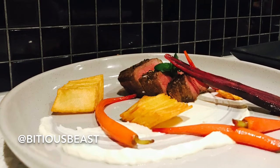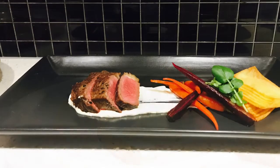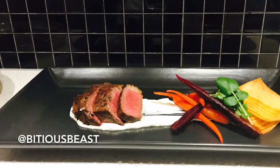Thank you guys so much for watching. Don't forget to click that like button, subscribe, and if you have any requests of what you want me to cook next, just comment below and I'll make sure to do it. Have a good day and see you guys later!